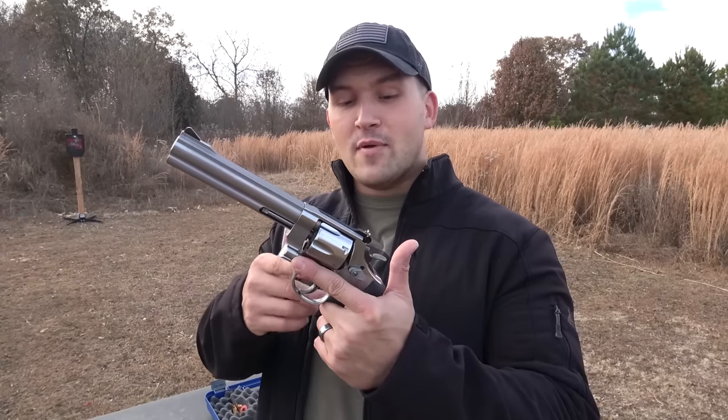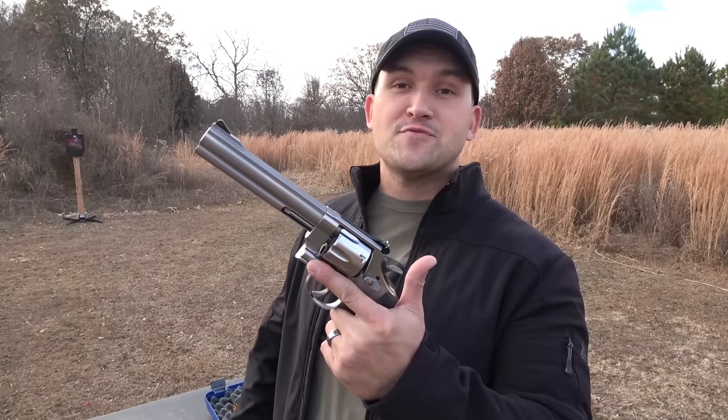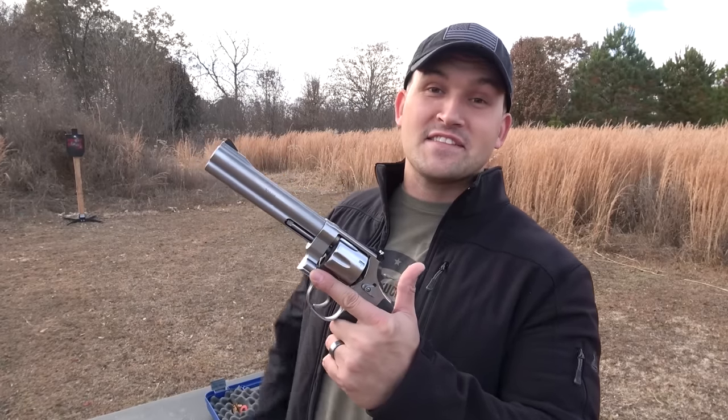First up is the Smith & Wesson Model 610. This is a six-shot revolver chambered in 10 millimeter. You have double action or single action, adjustable rear sights, a six and a half inch barrel, and as you can see it is stainless steel.